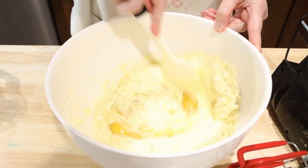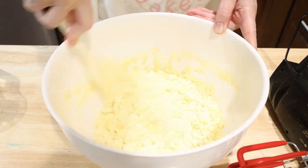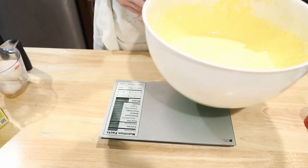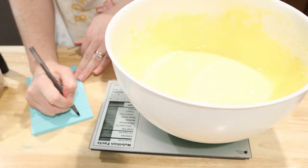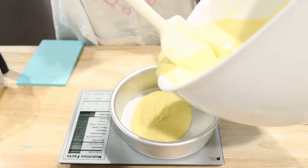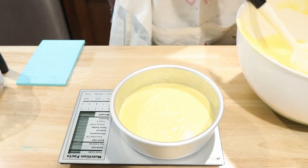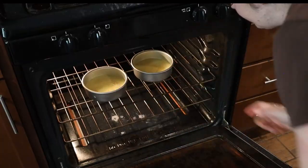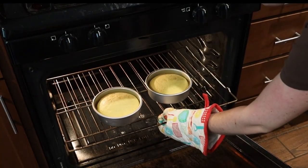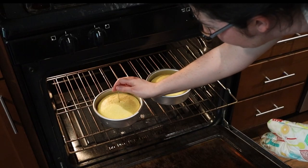Mix it on low with a rubber spatula to incorporate your ingredients, then mix it on medium speed with a hand mixer for two minutes. I wanted to give the cake some height, so I decided to make four six-inch cakes. To get equal levels, measure the weight of your bowl before you start and then after everything's been mixed together. Subtract the weight of your bowl and divide that number by four — that's how much batter you want in each of your four tins. Bake at 350 degrees for 15 to 20 minutes. You can tell it's done when the top no longer jiggles if you shake it. Let it sit in the pan for 10 minutes, then let it cool completely before decorating or freezing.